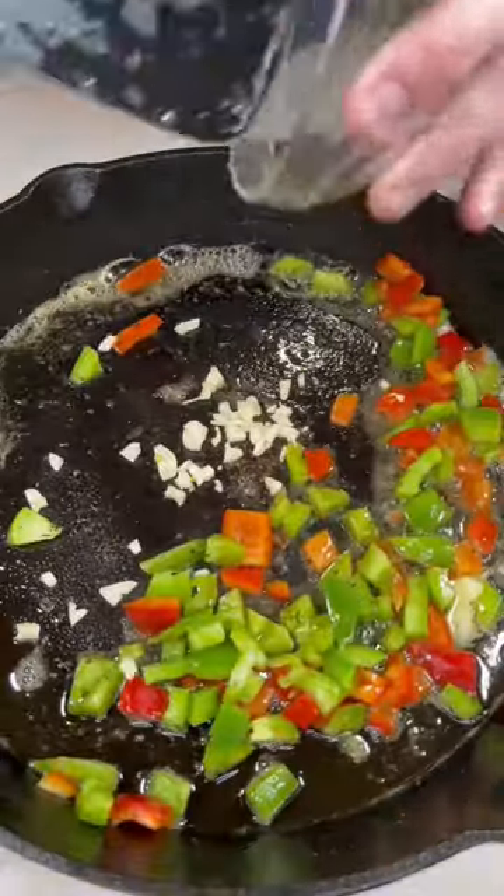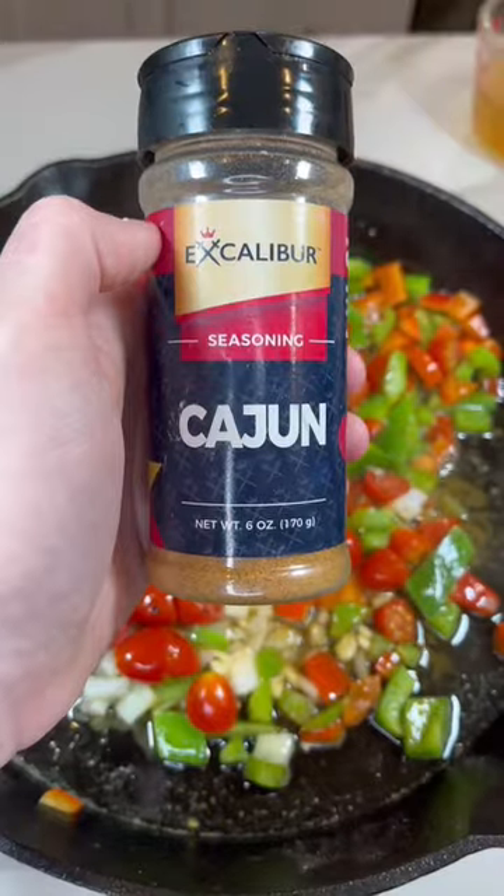To the pan add peppers, garlic, tomatoes, onions, and then season with Excalibur's cajun seasoning.